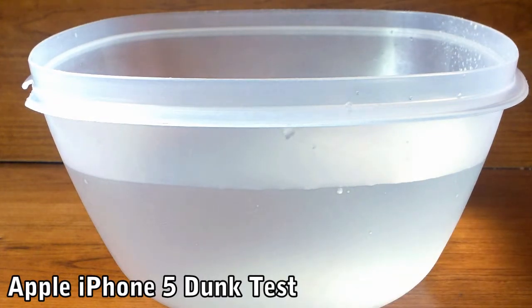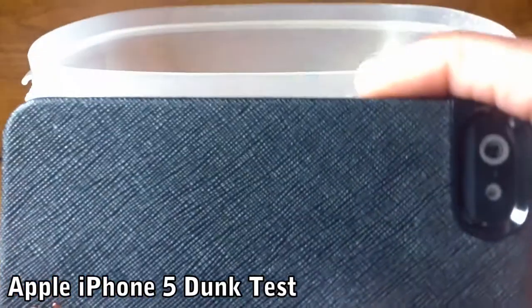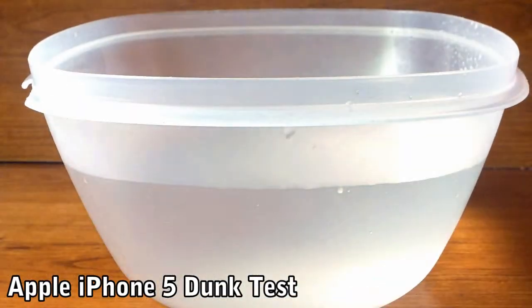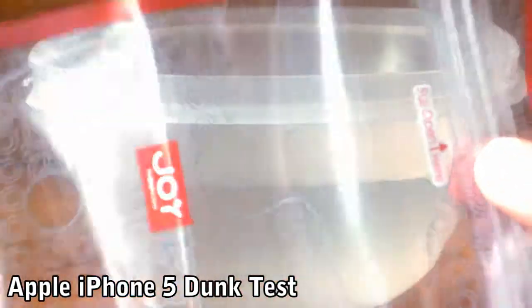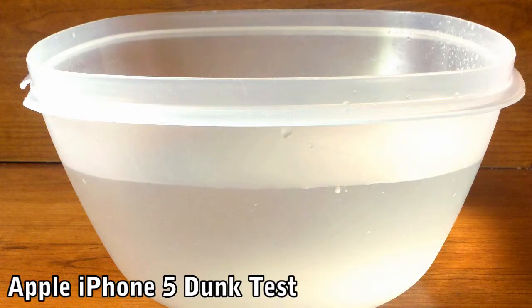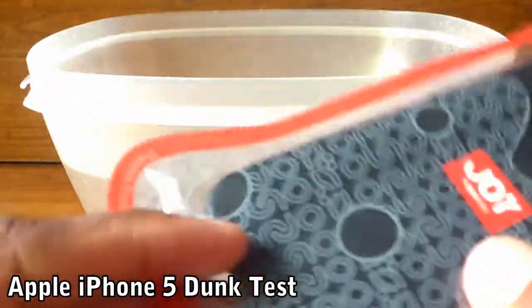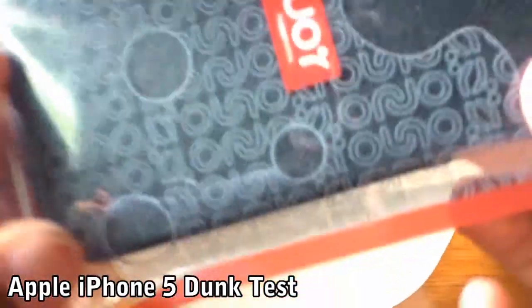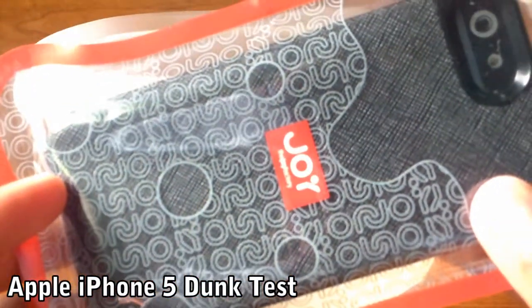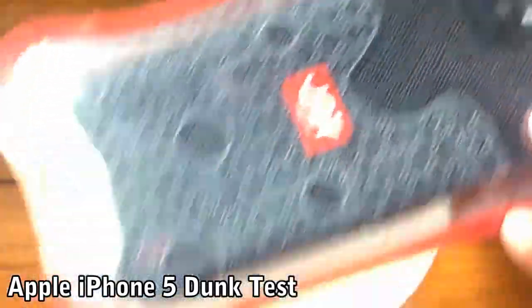The first one I'm going to be testing is under the Joy Factory case right here that was sent to us. That will be the case we'll be drowning, so that will be very exciting. I'm going to get right back to you after I put the phone inside. The case is on successfully and as tight as I can get it, so I'm going to submerge it now — let's waste no more time.